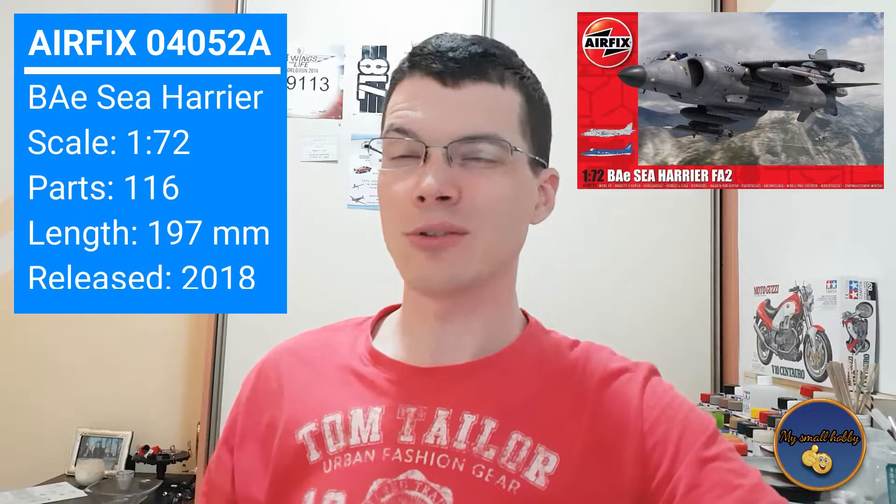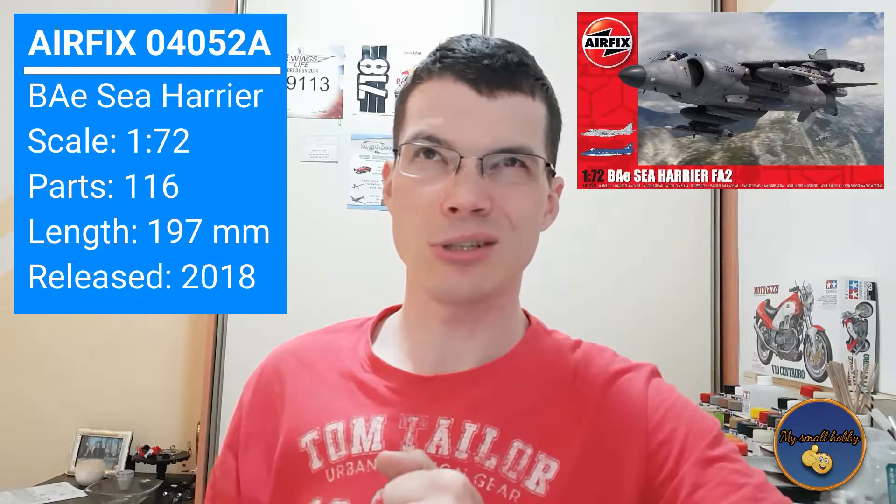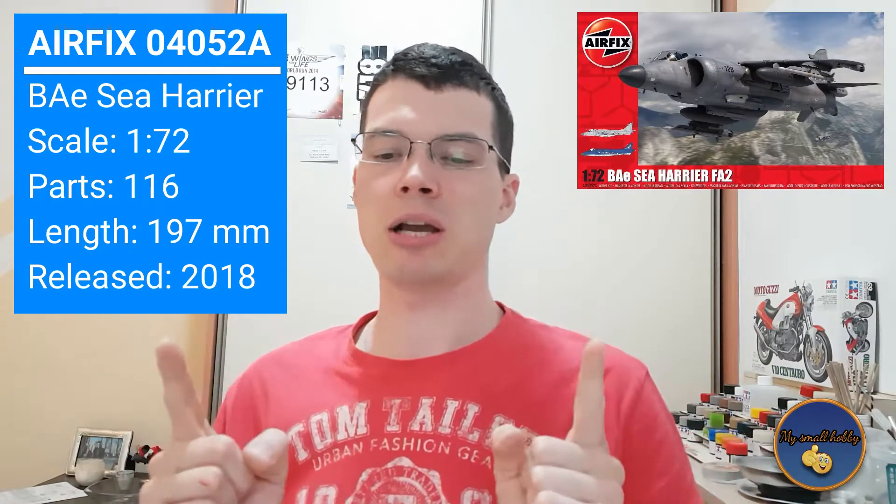A little information on the kit: it was released in 2011, it has around 116 parts, and the length of the fuselage is 197 millimeters. So a pretty nice and decent aircraft. As always, I'll give you the information on the aircraft and then we'll take a look inside the box.